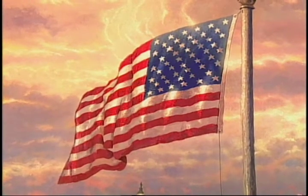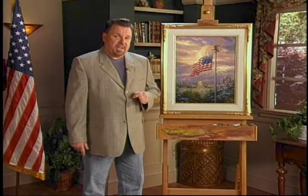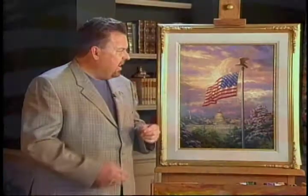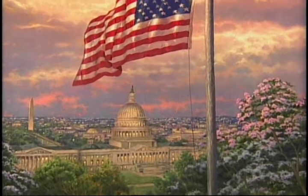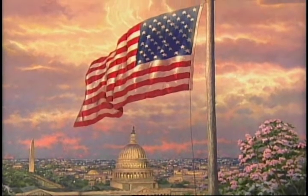Every painting has a special mission. And my belief is that this painting will be a constant reminder that we never take for granted the freedoms that we have, and that all of us can every day pray for God's blessing on this country. I really think of these paintings as silent messengers in the home — works of art that can go into a home or an office and bring a message, a sense of comfort and inspiration to people who see them throughout the day.